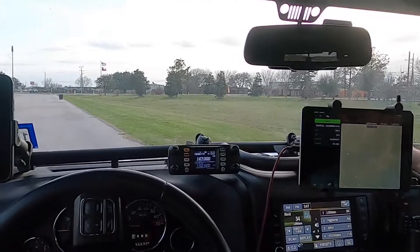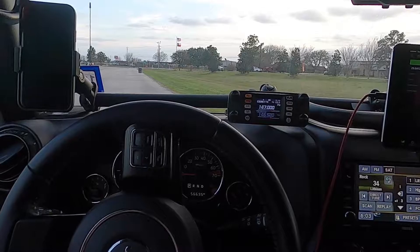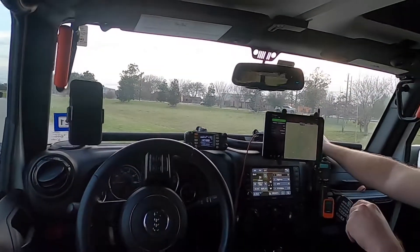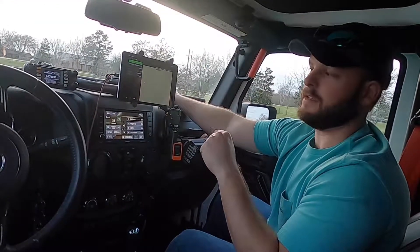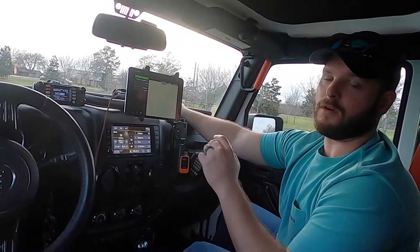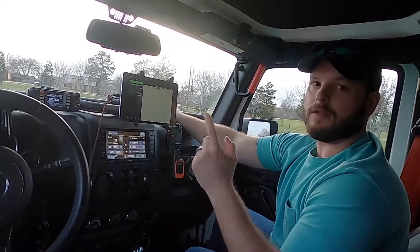Moving to the next item in quick access field of view — my ham radio. I've already released a video on the installation of this. It's the FTM-300DR by Yaesu, and this has been a great addition to the system. I can see my antenna right out the driver's seat, it's within hand's reach, and I don't have to worry about reaching over or not looking at the road.